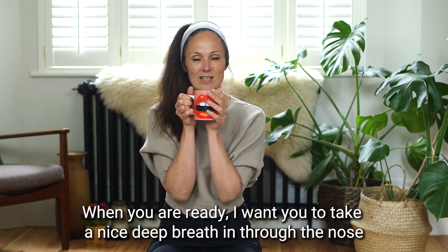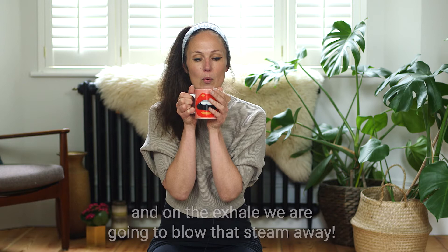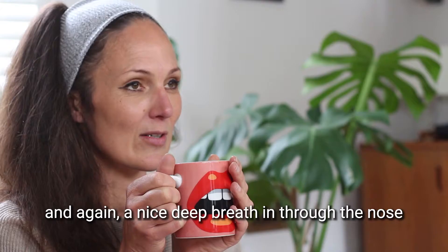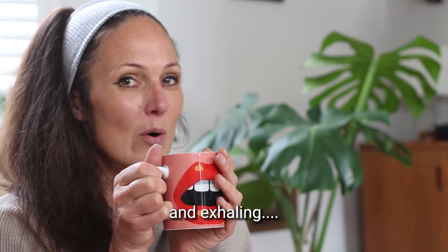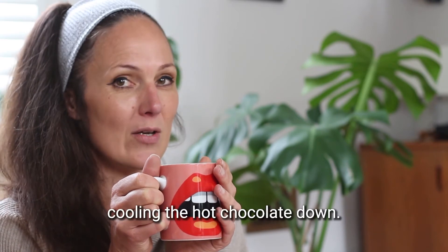When you're ready, I want you to take a nice deep breath in through the nose, and on the exhale we're going to blow that steam away. And again, nice deep breath in through the nose, exhaling, cooling the hot chocolate down.